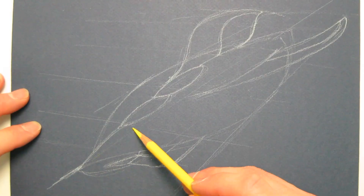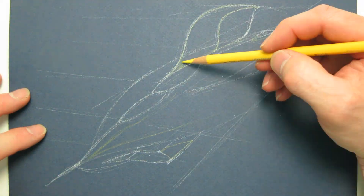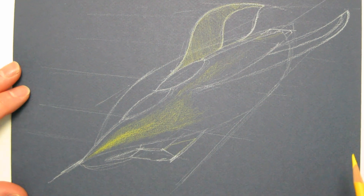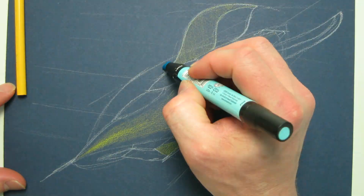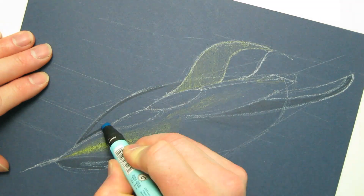From there I start putting in the details — the cockpit, working out the ram air on the bottom, how the wings go, putting everything together. Now something to note about Canson paper: it's going to have a tooth on one side that's pretty aggressive. You want to make sure that you use the flat side of the paper.